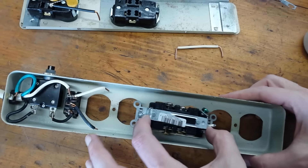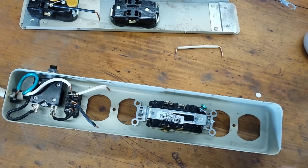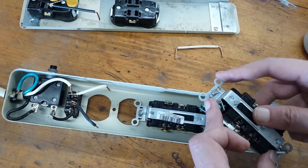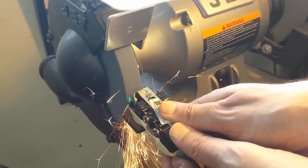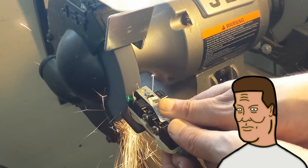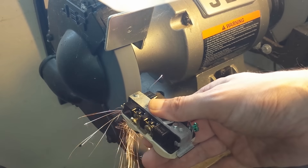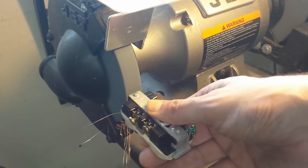I also noticed that once I had the outlets removed, the mounting tabs on my new outlets would interfere with each other once installed — there's just not enough room for them, so they've got to go. Off to the grinder. That's a violation of every known NEC code — don't care, doing it anyway. I'm not going to spend an hour online searching for earless outlets, which may or may not even exist, when I can just make my own for free.